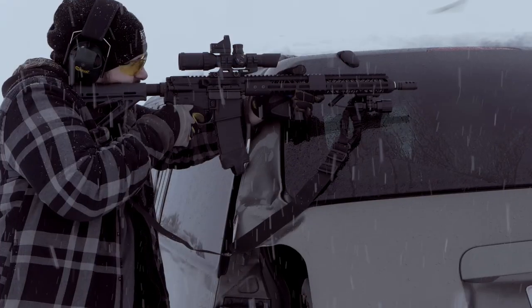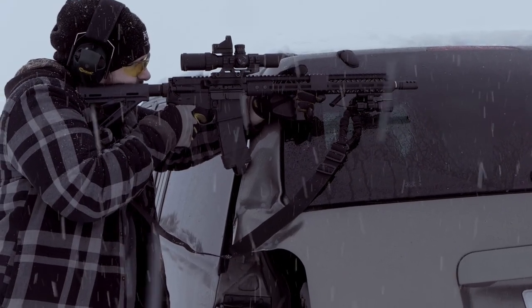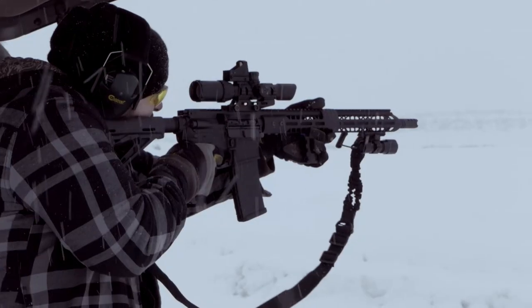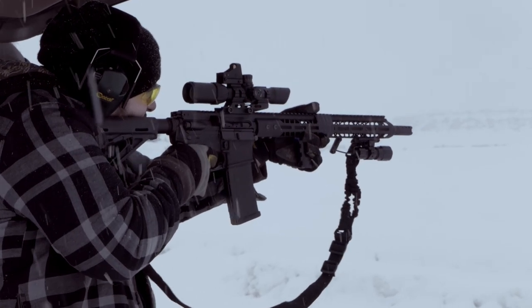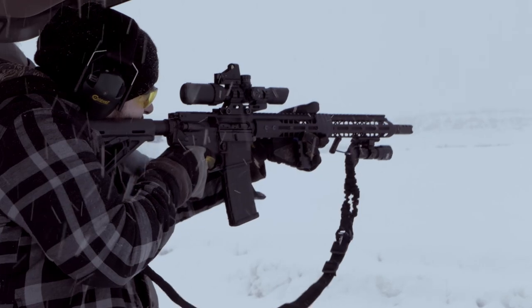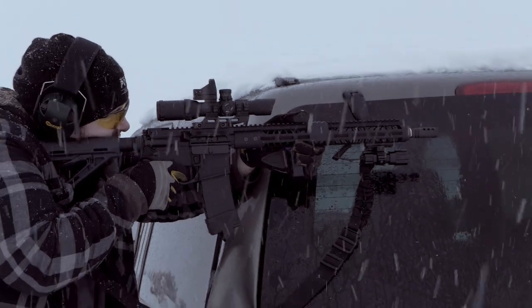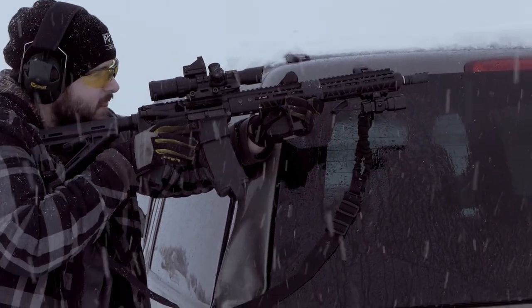Good morning everyone, hope you're all having a wonderful day today. As you can probably tell by the intro to this video, we're going to be talking about the Stag Arms 3G Compensator and just how obnoxious — really, really obnoxious — this little guy is.